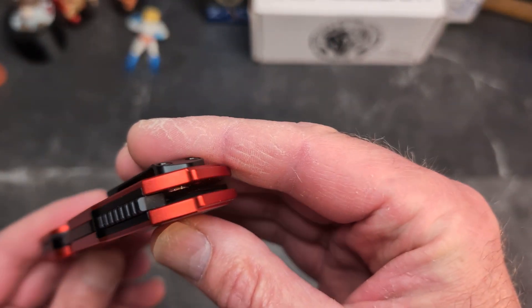I would call this one a little more sheepsfoot — you do have a slight uptick to the blade. It's not really a rounded belly, more of a straight cutting edge. This is a very thick piece of cardboard and you can see it's a fantastic cutter. Good blade shape, plenty of room to go all the way through a cut — no problem there whatsoever.